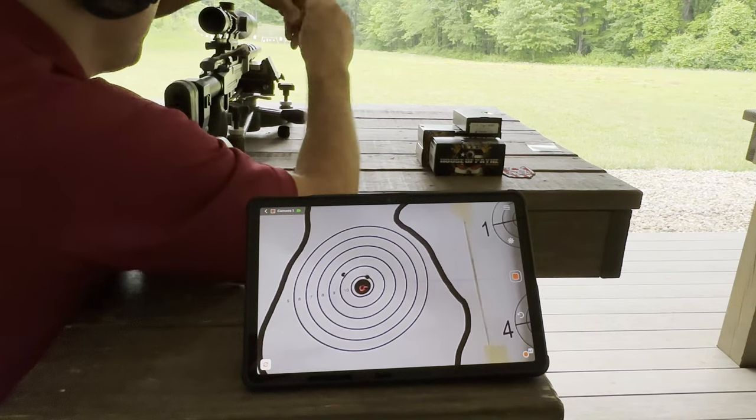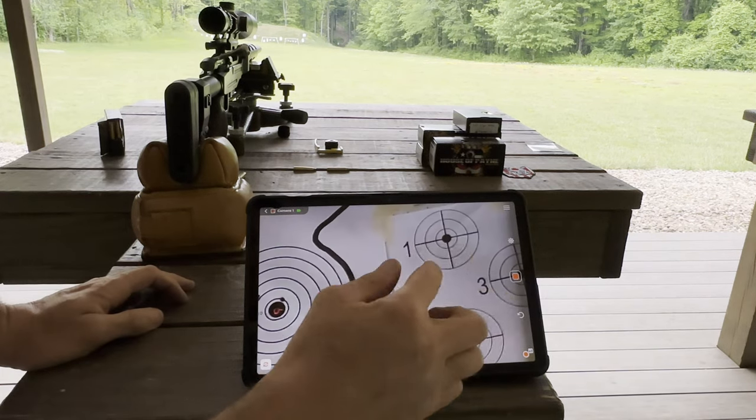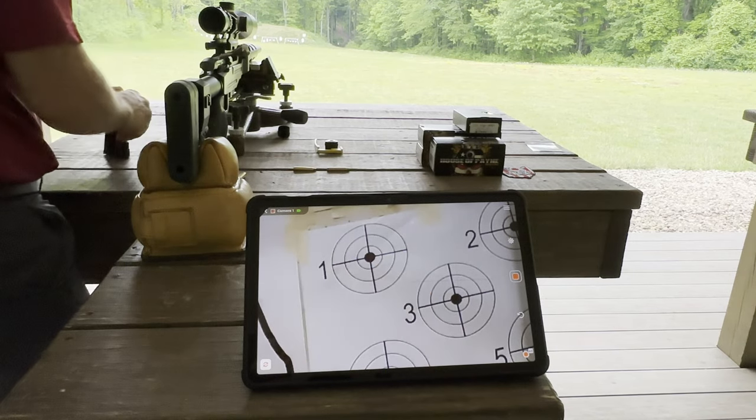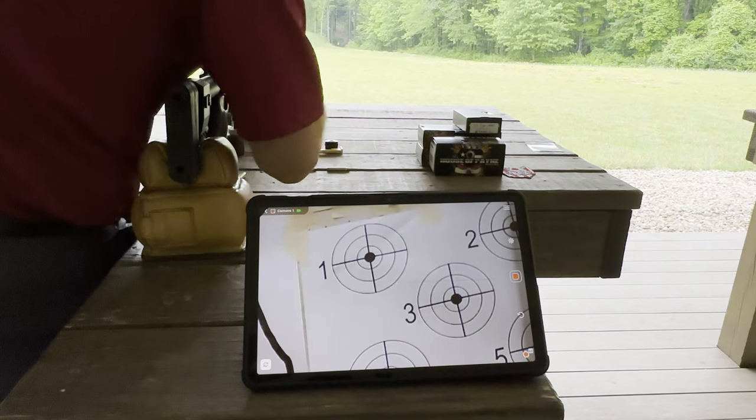Looks like it's fully zeroed in, so now let's move to an actual group. I'll do a five-shot group and see how it groups.